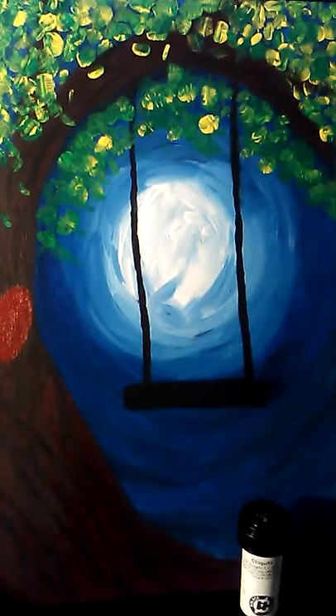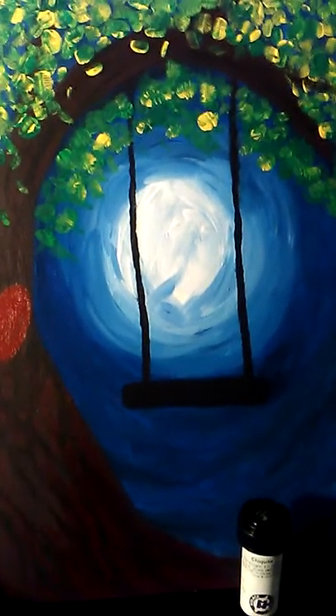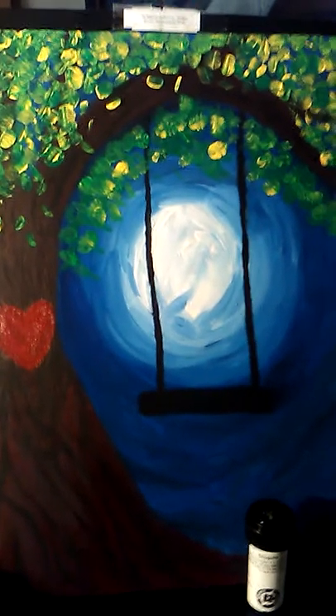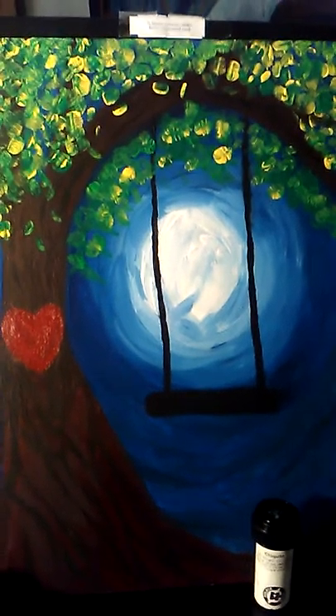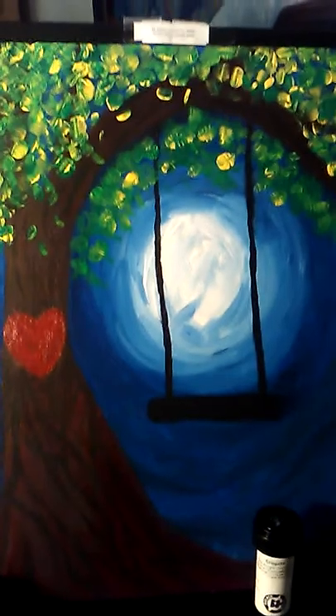Hi everyone, this is Erica Wells with Loveland Puffin Paint. This is a painting I'm going to be offering as a selection for this week's classes. This is my painting called Love Swing.